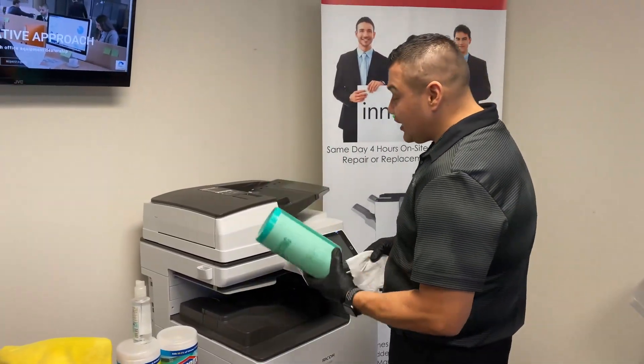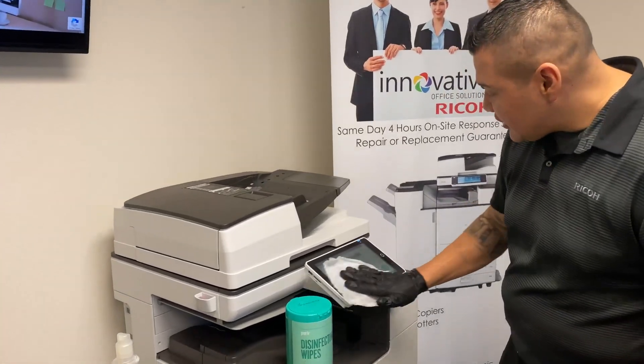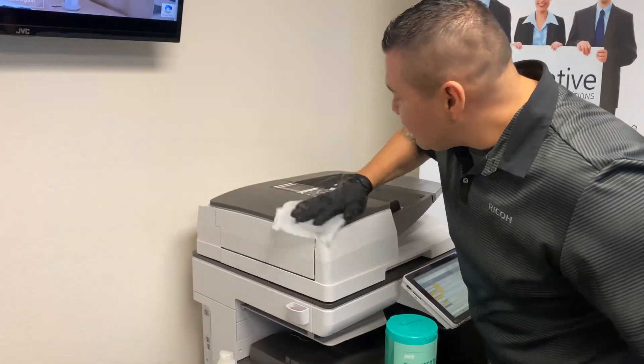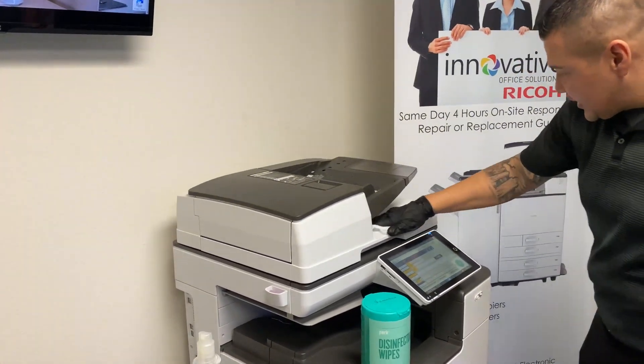First, we recommend disinfecting your equipment by using your disinfectant wipes and wiping down the touch screen, wiping down the equipment itself, just like this.